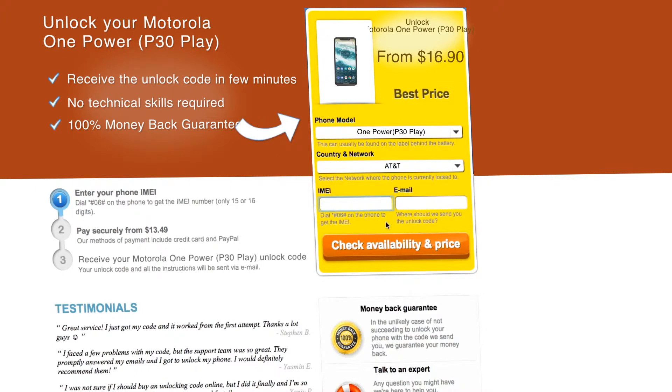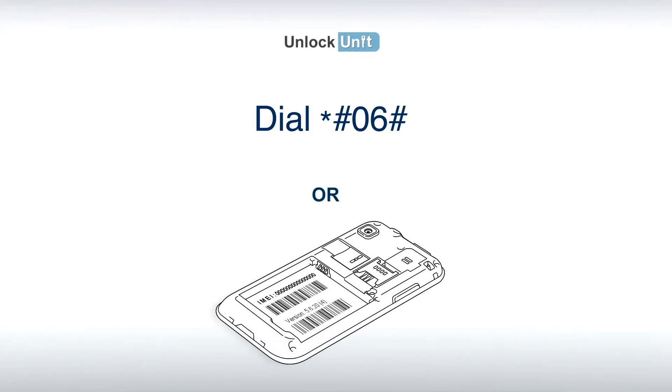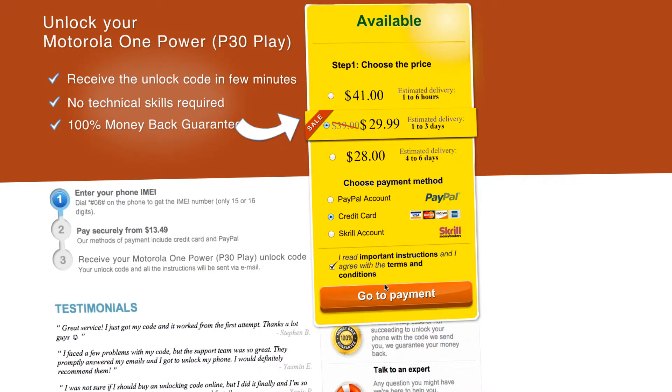Next, you'll have to insert the IMEI of your phone. You can get your phone's IMEI by dialing *#06# on your phone, or by checking the sticker on the back of your phone underneath the battery. You'll also need to enter your email address and then proceed to payment.